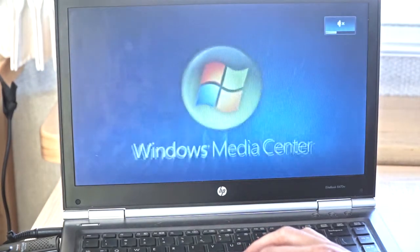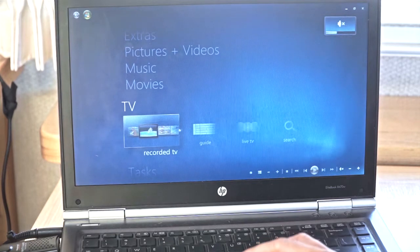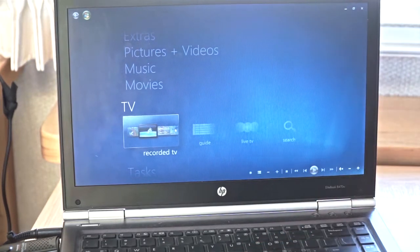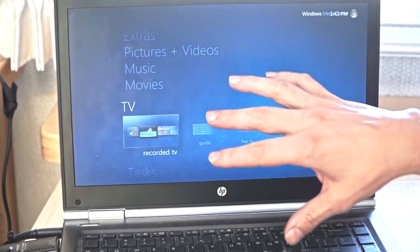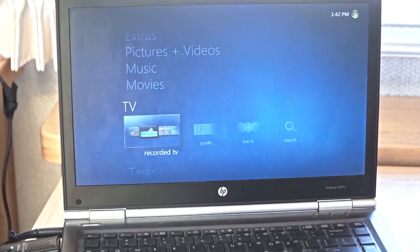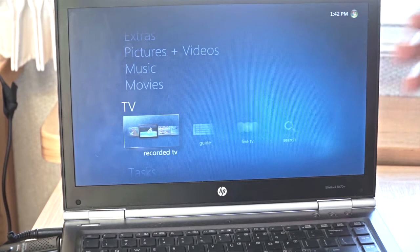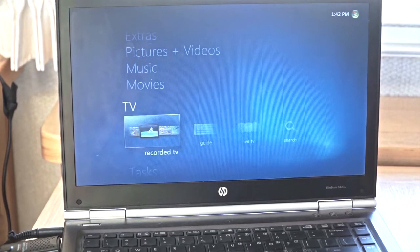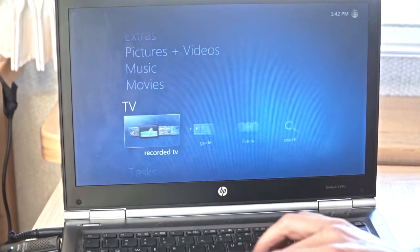I'm bringing up Windows Media Center — right now it's muted. When you set this up, Windows Media Center will ask you for your location and you'll put in your zip code. Then, via the internet — so you do have to have a connection to the internet during this process — it will look up your local television stations as well as the schedule. So you'll have your own little guide here.